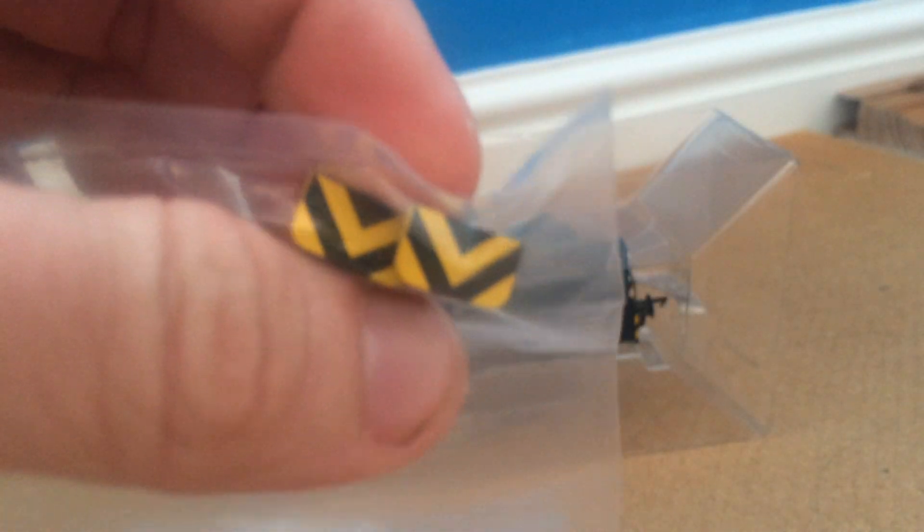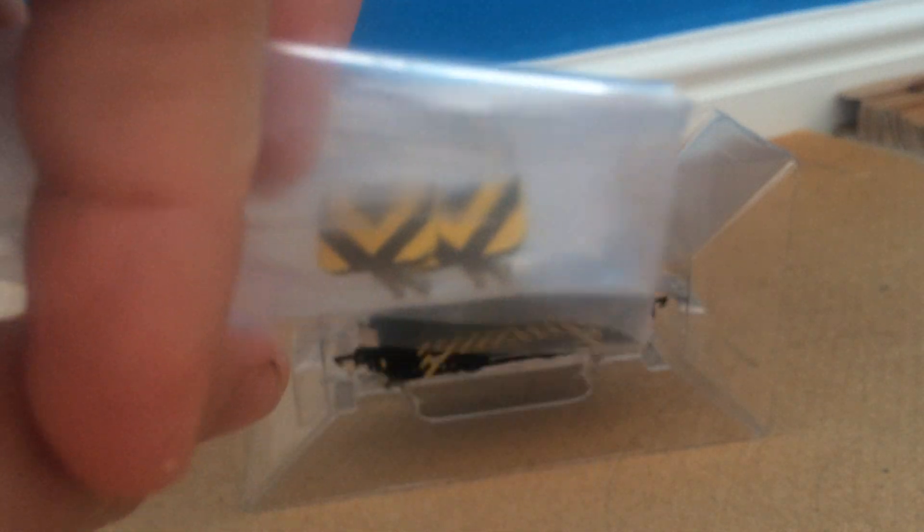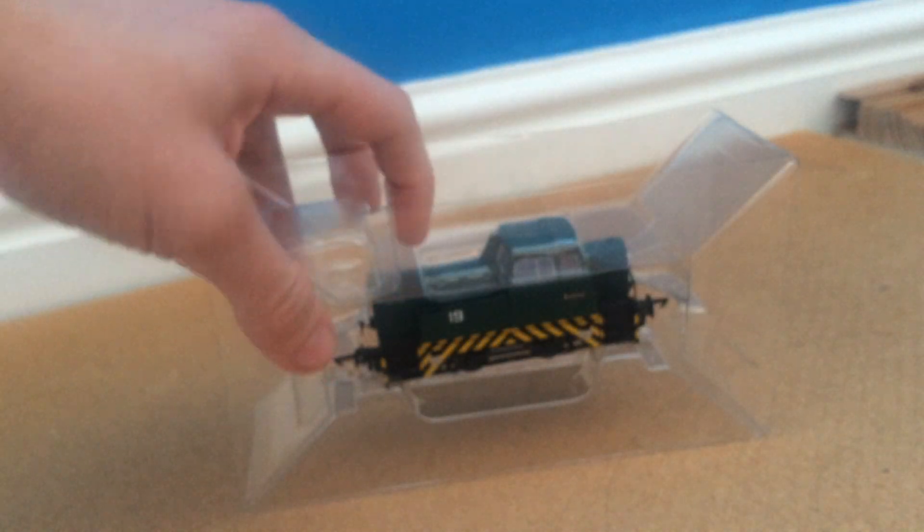As you can see, you get a little bag of bits — I'm guessing they're what I call blanking plates. So if you don't want couplings on your locomotive, they'll fit into the NEM socket and cover up the buffer beam. That's quite nice to have.